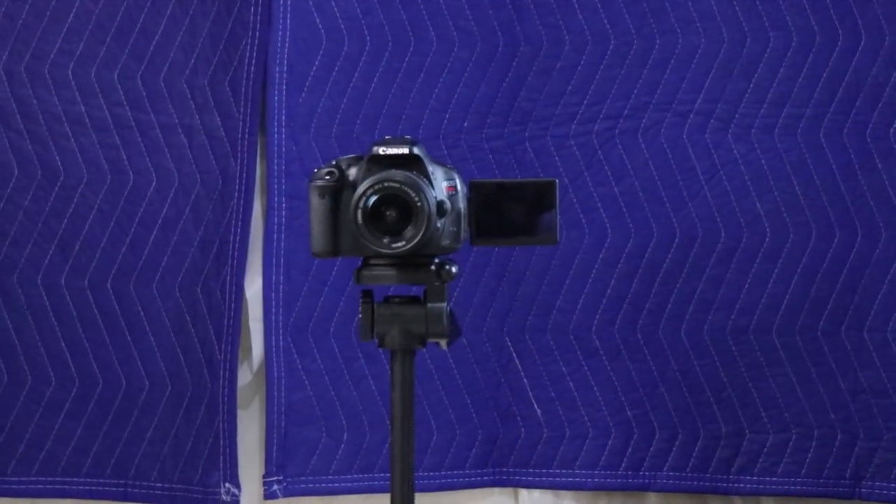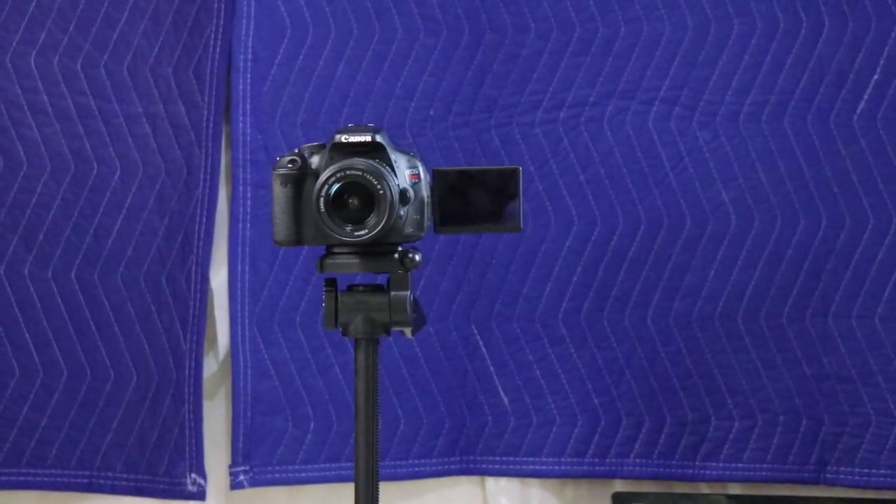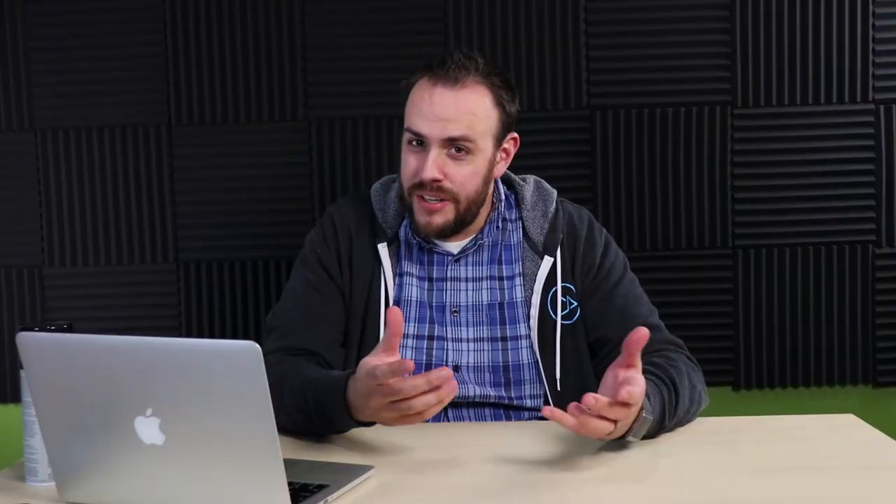One thing that's frustrating when you're filming YouTube videos by yourself, especially when you're far away from the camera like I am — I'm zoomed in, so the camera's actually further than you may think. I'm looking at this tiny little LCD screen over there that's attached to the camera, and I can't quite tell if I'm in focus.